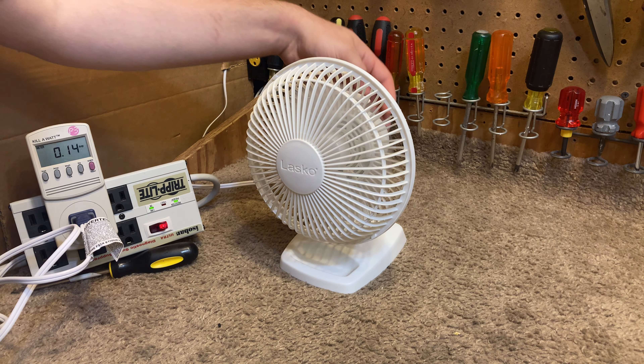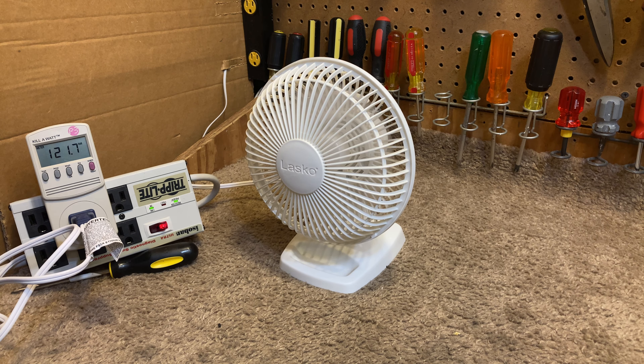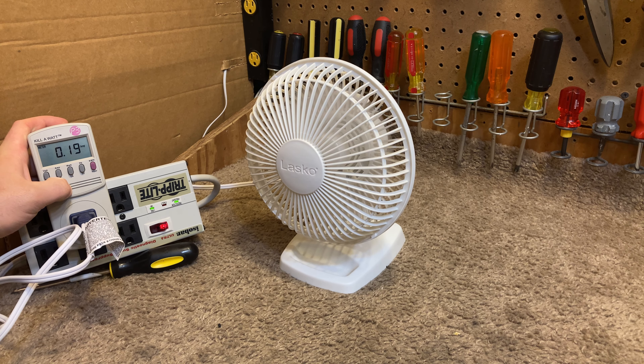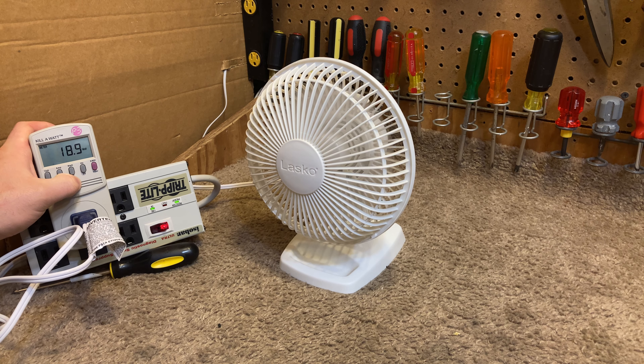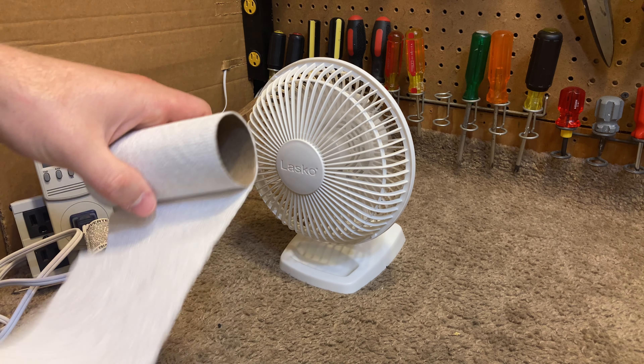Now I'll go up to speed two. You can hear it on speed two — it definitely becomes audible, but it's still within a very reasonable level. At number two, it draws 0.19 amps, 19 watts, and a power factor of 0.8. So that hasn't changed at all.